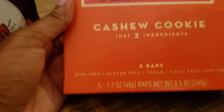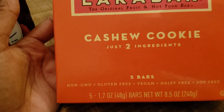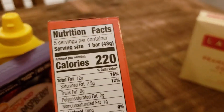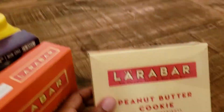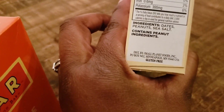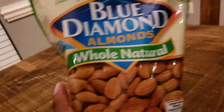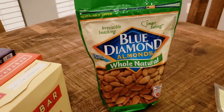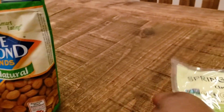The Lara Bars are so handy during the Daniel Fast for a quick sweet treat when you have a sweet tooth — and I have an extreme sweet tooth. You can see right away there are only two ingredients: cashews and dates for the cashew cookie, and just three ingredients — dates, peanuts, and sea salt — for the peanut butter cookie. Super handy for sweet tooth moments.